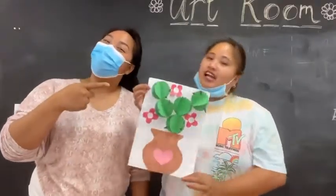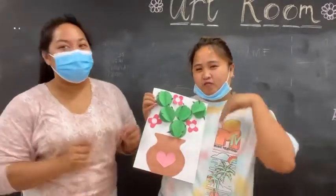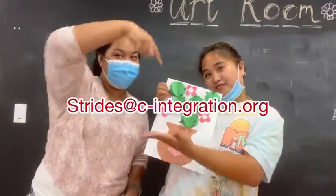There you go, guys. Your Cactus Paper Art. Don't forget to take a photo of it and send us an email address that you're going to find below.